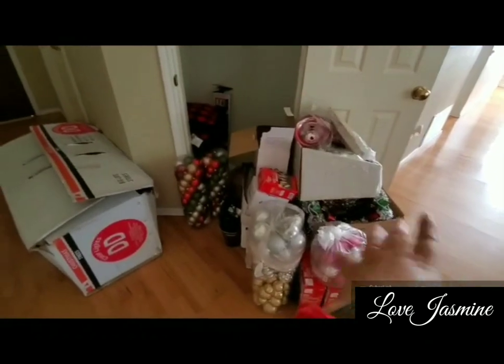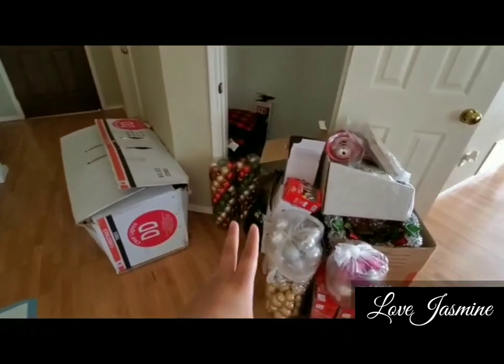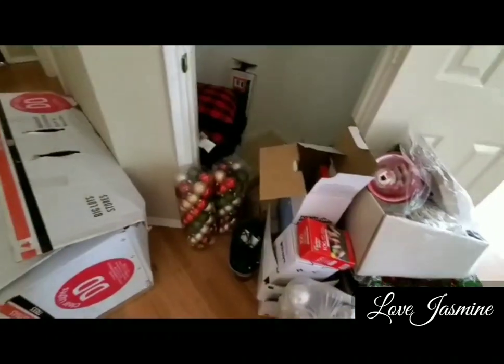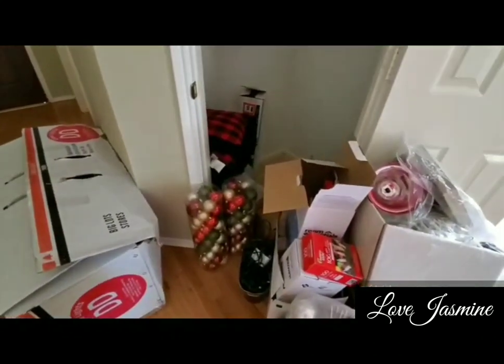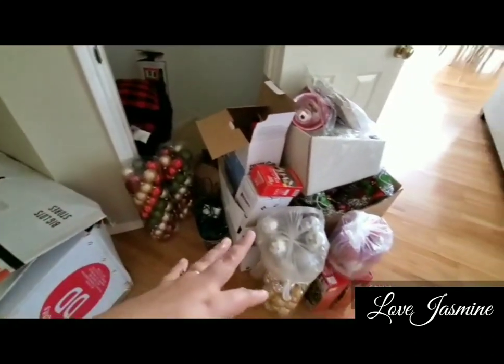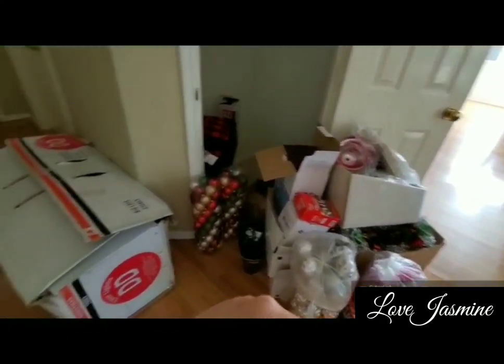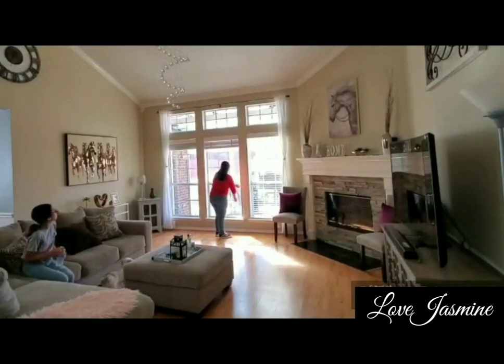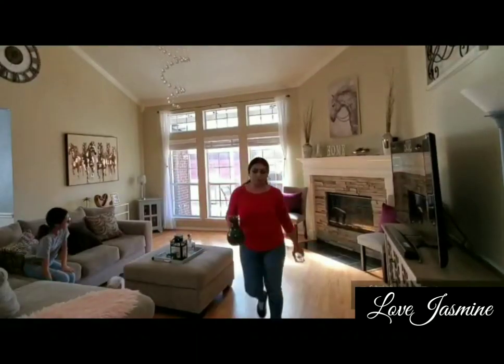Here I have all of my Christmas stuff, and some of them are placed in boxes that we have left over from last year since we moved here — I don't have any storage bins for that yet. Hopefully you guys enjoy this video, so go ahead and put up some Christmas playlists and let's clean all together.